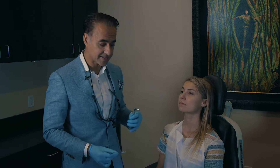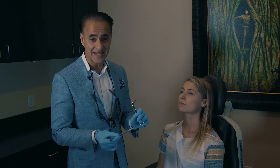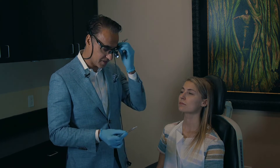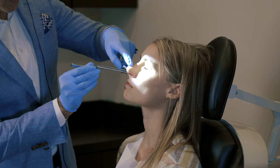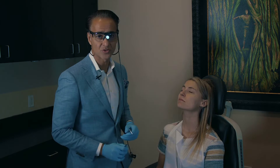After we spray her nose, the second step is to place a piece of cotton that has numbing medication. This is where 99% of the numbing occurs — with this topical numbing medication. We're just going to lay it in there, right in the front, and have her sit for about 20 minutes.